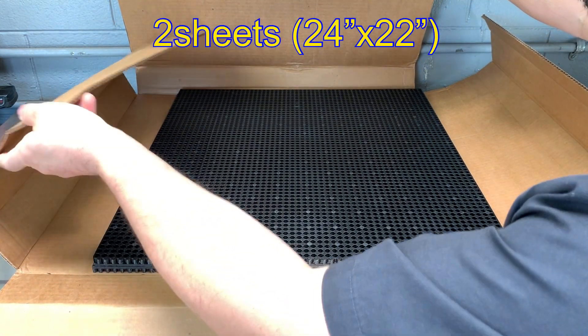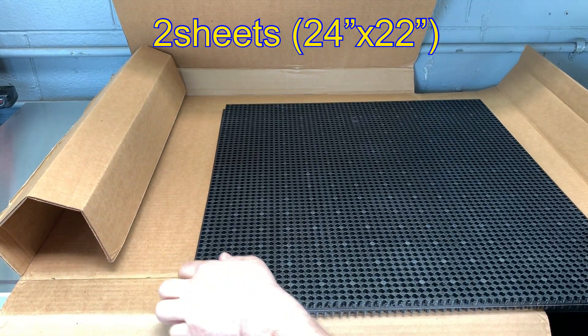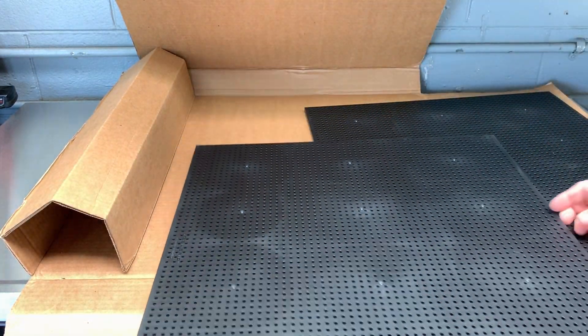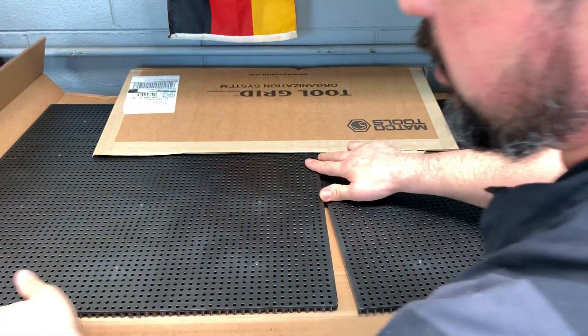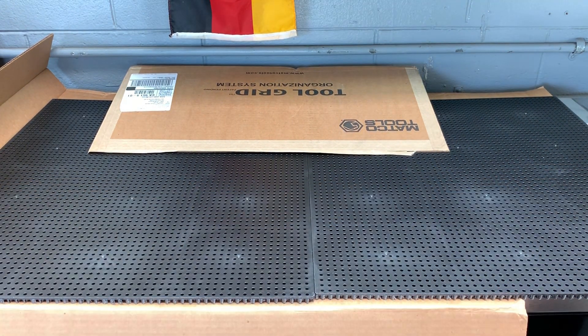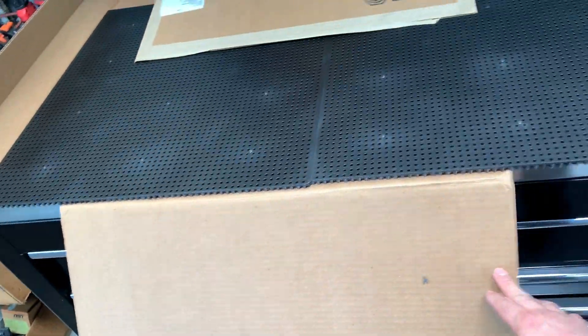Let's see what else we got here. Looks like it's gonna be two sheets. Nice — that'll work. Yeah, just about fits — end of the drawer there. Just a slight modification needed. Getting a closer look at the pegs here — not bad, don't look too bad to cut. You only have to cut once and that's your whole drawer.